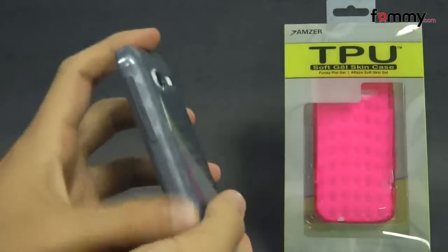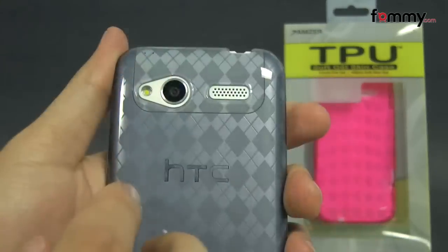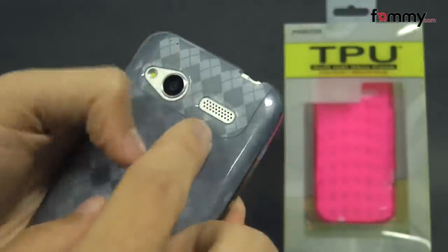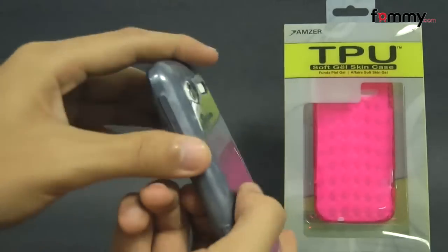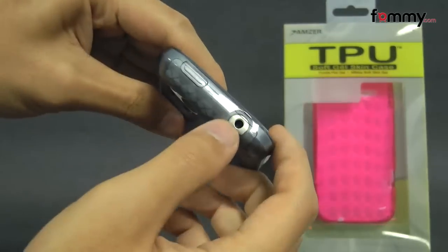The case covers up the entire back, sides, and corners of your device for great overall protection. It also allows full access with cutouts for your camera, LED flash, along with your speaker, your charging port, mic at the bottom, raised portions for your volume, your power button at the top, and a cutout for your headphone jack.